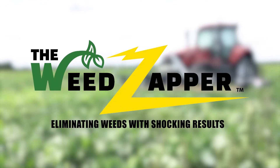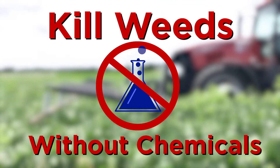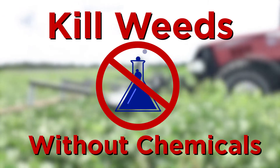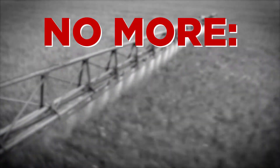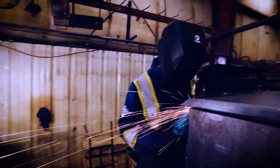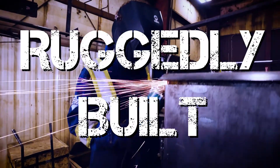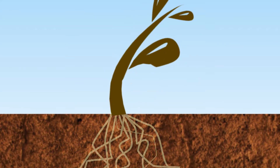The Weed Zapper, built by old-school manufacturing, offers the Annihilator Series — the perfect choice to safely kill weeds for organic producers or conventional growers who are seeking an answer to herbicide-resistant weeds once and for all. The Annihilator protects against chemical residues, drift, or misapplication. The Annihilator Series is a ruggedly built tractor attachment that kills weeds down to the root using electricity.